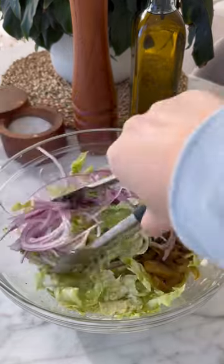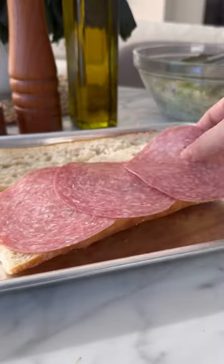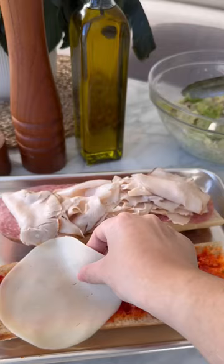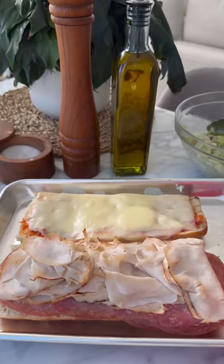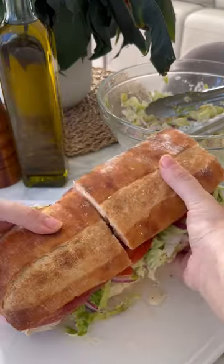Then we're gonna thinly slice our tomato — make sure to season with salt. Now it's time to assemble our sandwich. I'm using a ciabatta bun, and for the meat and cheese I'm using Boar's Head. I'm adding salami, turkey, chicken, provolone, and American cheddar. I'm also adding spicy red peppers. We're gonna add our sandwich to the oven to get the cheese all melty. Then we top with our lettuce, onions, and tomatoes. Don't forget to season with salt and pepper and follow for more easy recipes.